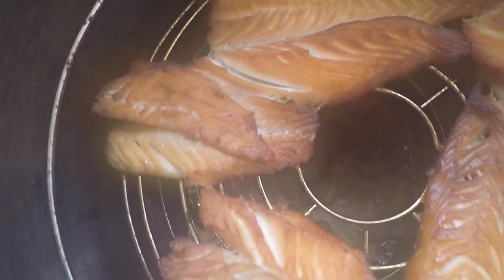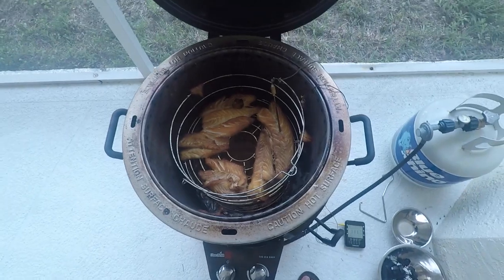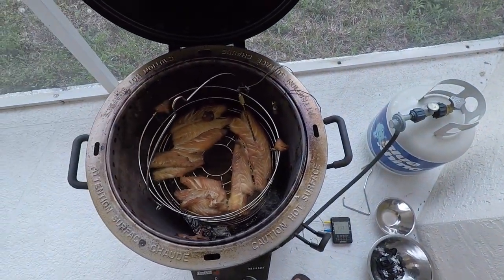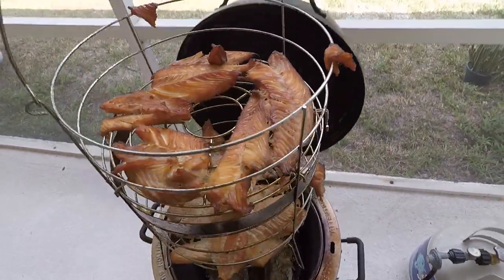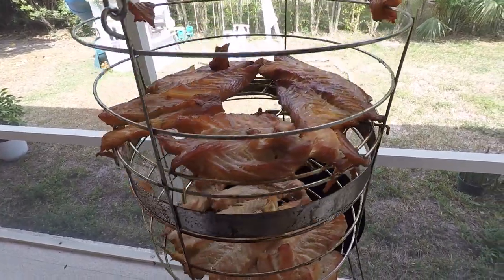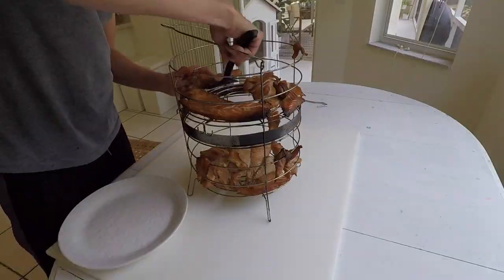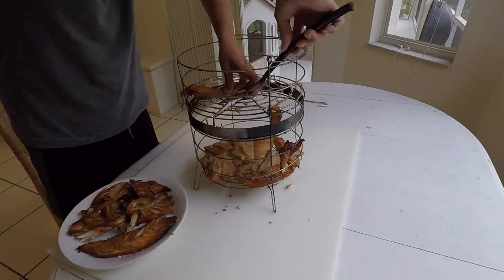The top rack of my smoking basket was actually a little bit drier than my bottom, which I found I liked a little more because it made it more of a fish jerky — a great everyday snack when you take it out of the refrigerator. The bottom was more moist, which was also great because you didn't want to eat something that's dry, but it worked well when I incorporated it into different smoked fish recipes, like the smoked fish dip that I made.